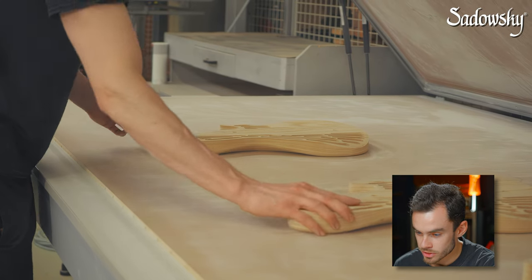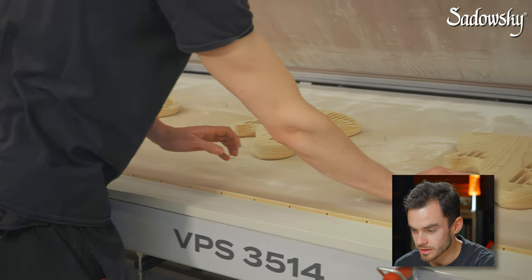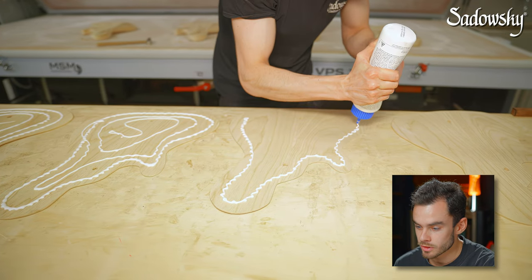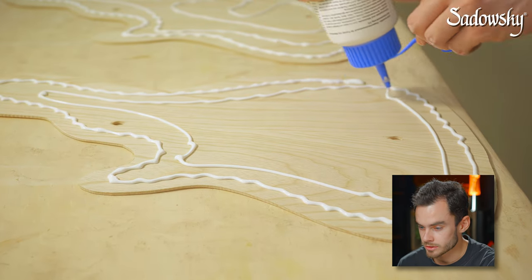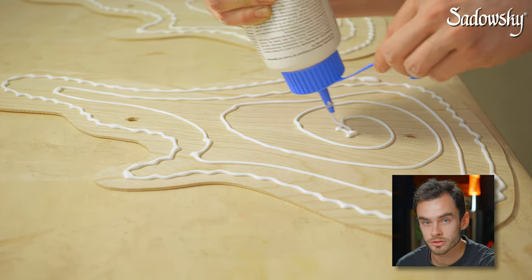He's already preparing the location pins and then he can start applying the glue onto the tops using a tube first to apply the amount of glue needed. When the glue is applied on all the tops, he can spread it evenly on the whole surface using a spatula.